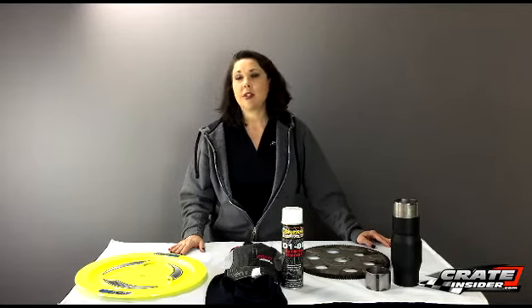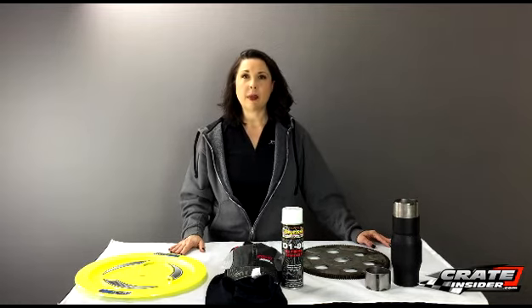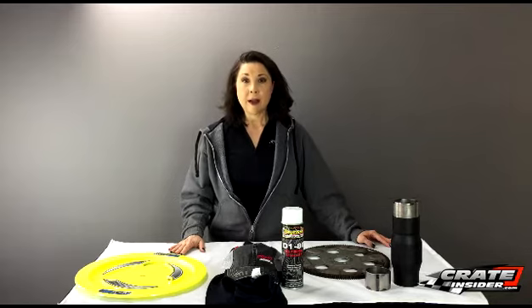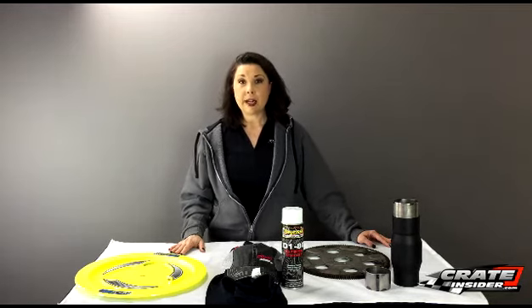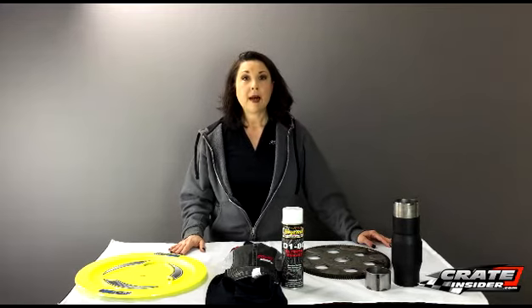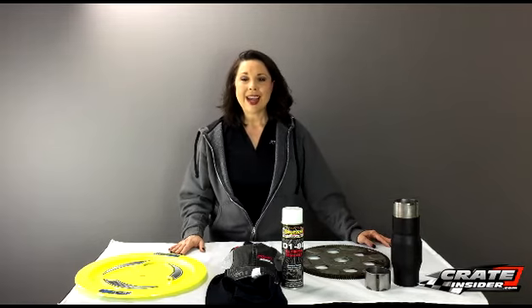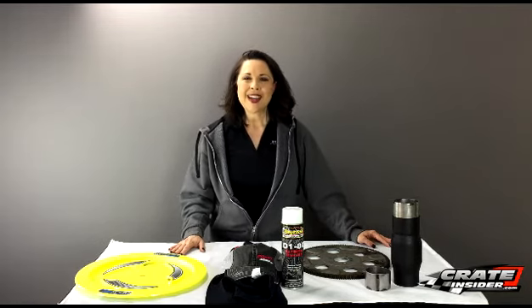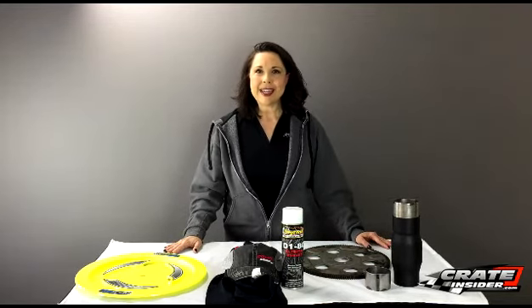We've also added a CT525 to our lineup. One issue racers have when getting started with these is that it takes a special system to prime the oil because it has to be pressurized. What we have here is a CT525 that's been dynoed and oil primed — it comes with an ignition controller and a specially adapted oil filter kit. You're really ready at that point to add your bolt-ons and drop it into your car. That runs $8,636.05.